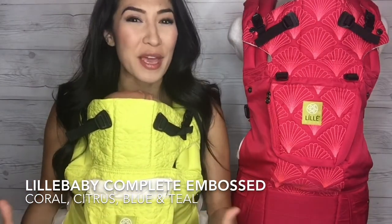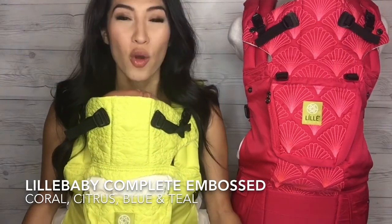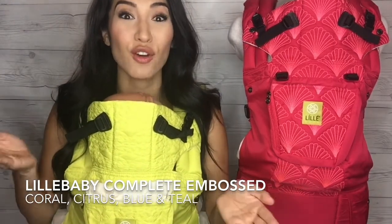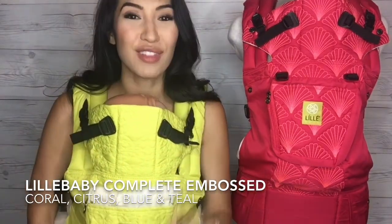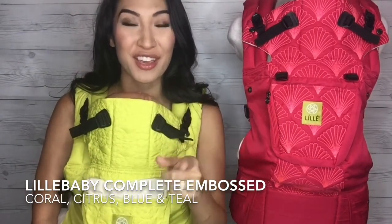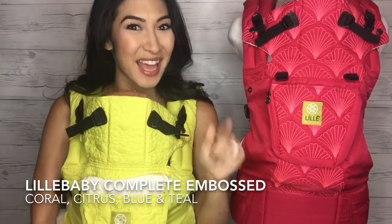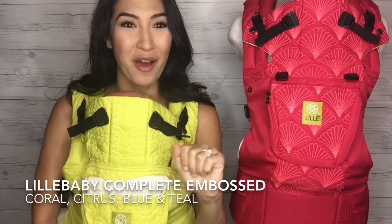Now a Lilla Baby Complete carrier means you can wear it in six different positions with children ranging from seven to 45 pounds. So leave me a comment below right now — between these two colors, which do you see yourself in? The Lilla Baby Complete Embossed coral or citrus. I want to see some comments below, so let me know.